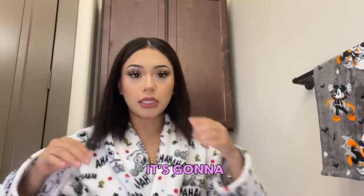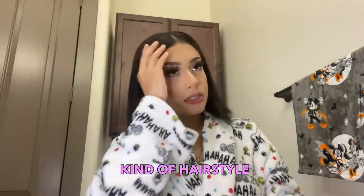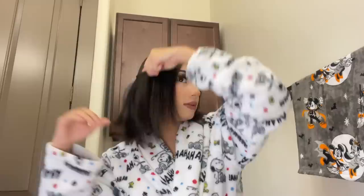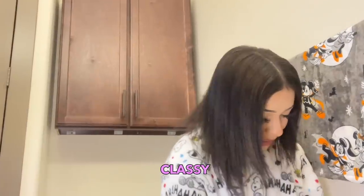Alright, for the second hairstyle it's gonna be a hair-down kind of look. I always like to have my hair straight for this one because my hair is naturally curly and gets puffy, so I usually always straighten it. This next hairstyle is super easy — actually easier than the last one, and more classy I feel like. I have two barrettes here; you can use bobby pins, but I'm just using barrettes.